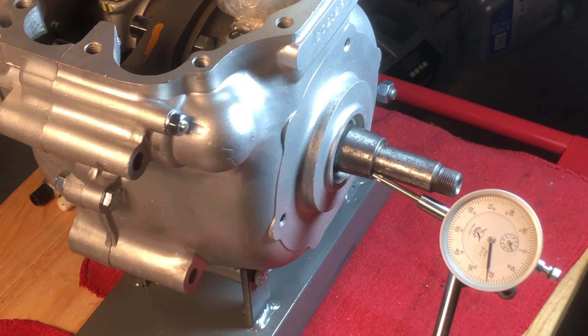We'll unbolt everything again, seal it up, and we should be done with the lower end for now.